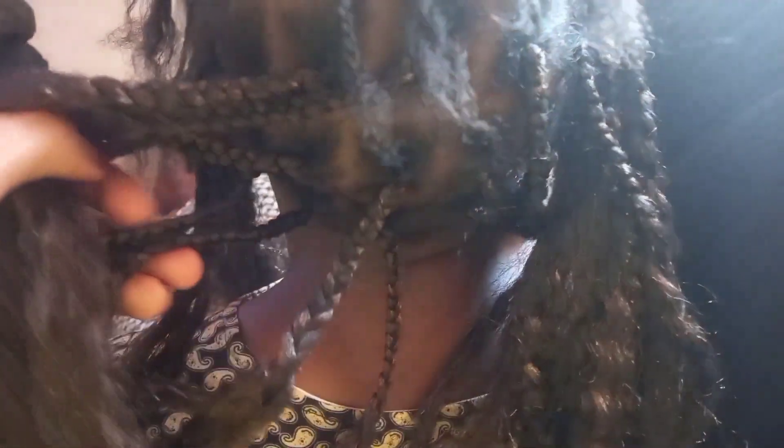We are done sectioning and doing the hair without the braids. Now we'll start fixing the braid one by one. Let's do this, guys!